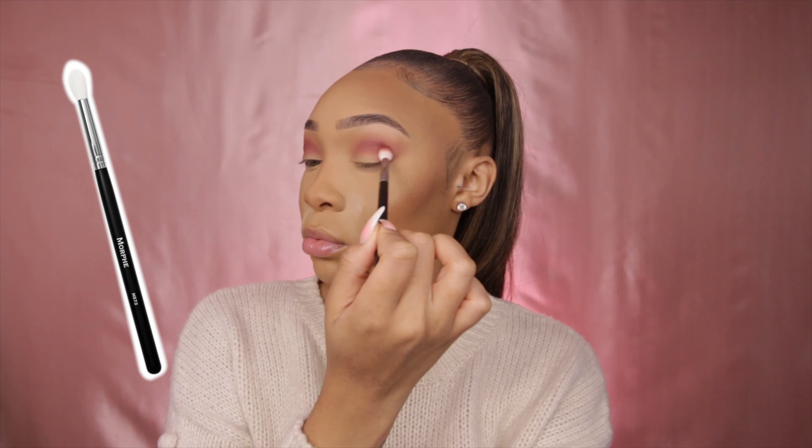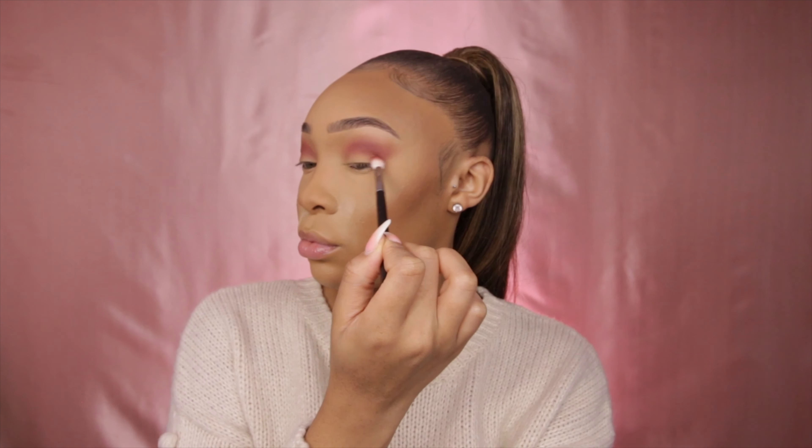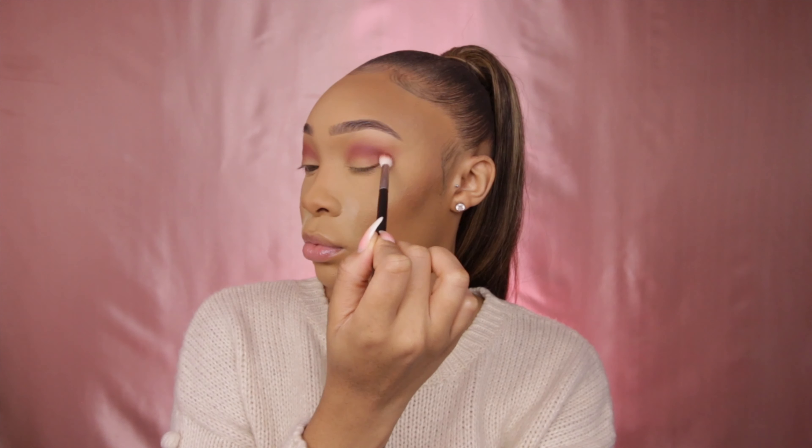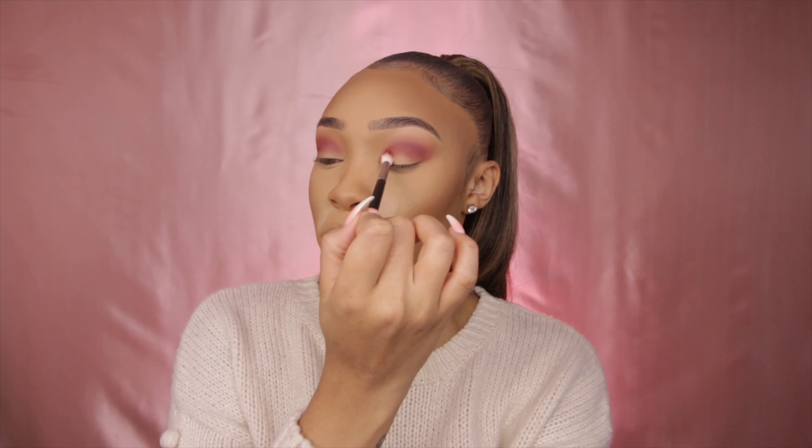Now I'm taking the shade 'Devilish' and swiping this on my lid, applying it with my Morphe M573 brush. I'm taking this down below the first shade to define my crease.